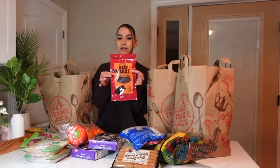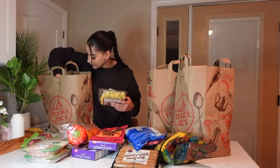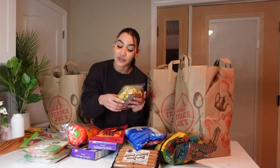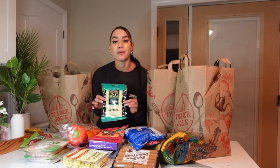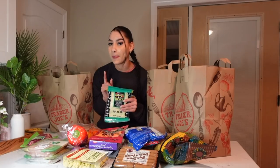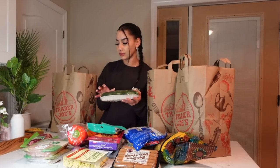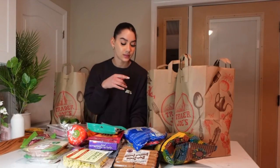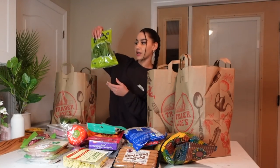Beef jerky teriyaki for a little snack. Spinach tortellini — that is one of the recipes on my Instagram page. Shredded cheese because I'm thinking about making pizza this week, maybe even tomorrow because I'm craving it — homemade pizza is the best. Zucchini, more zucchini, spinach dip for my chips — sour cream and spinach dip, I've never tried it before but I can't wait.